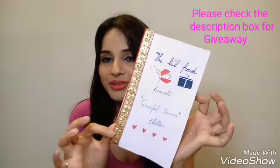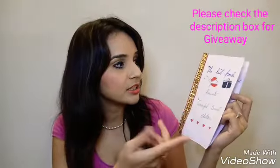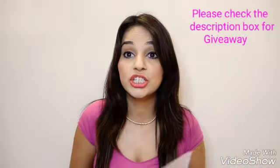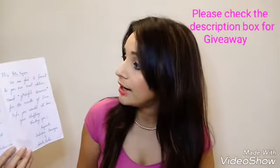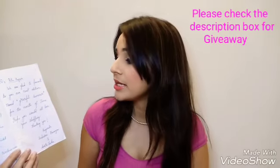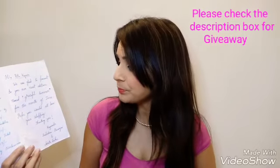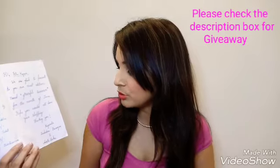They've pasted a gota kind of thing on the card to make it really pretty and special. It says 'The Little Pouch presents Graceful Summer Edition.' Once you open it, it says 'Hi Ritu Kapoor, we are glad to present to you our next edition named Graceful Summer for the month of June. Hope you would like it. Thank you and regards from Sudesha and Ankita.'